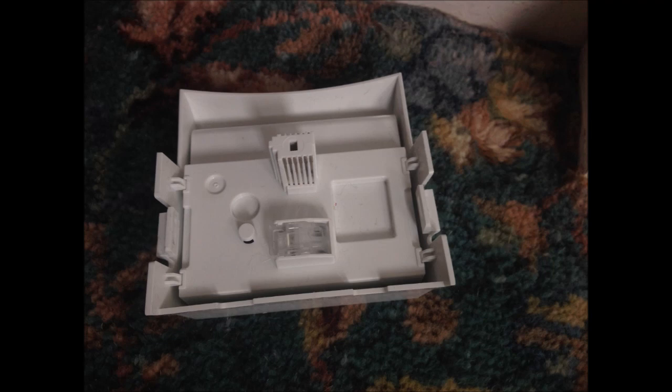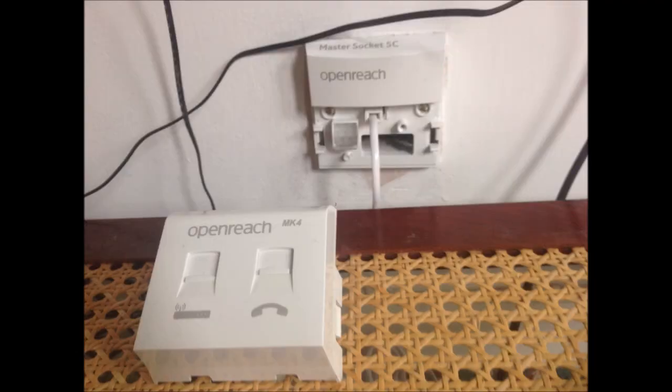So the faceplate itself separates the internet signal and the phone signal, which means on the backplate the signal must be combined. I then connected the extension line directly to the backplate of the new version of the telephone socket.